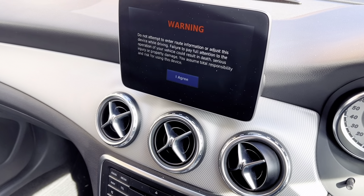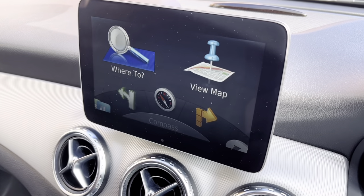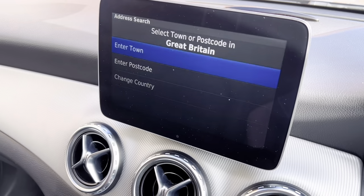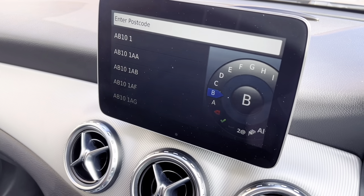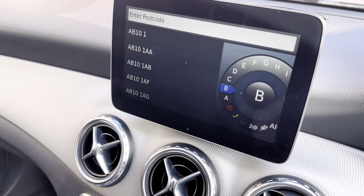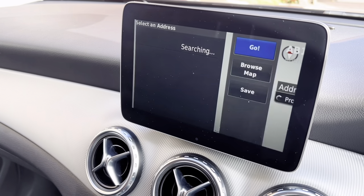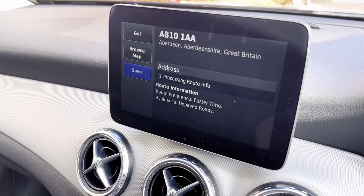Just type in the postcode — you can use the rotary dial on the left to type it in manually. Once you're happy, select down and then press go when you're ready. You can also save the destination if required.